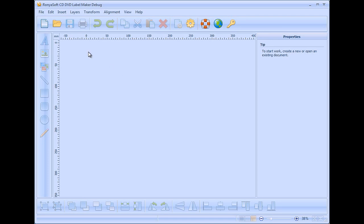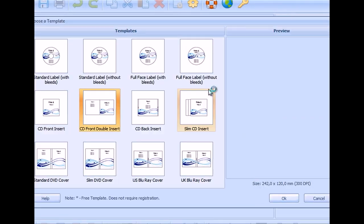Run the software. Start from a template and choose the Blu-ray cover.